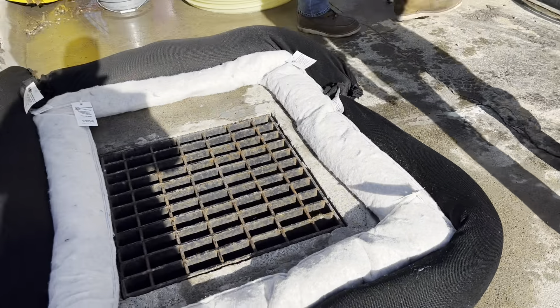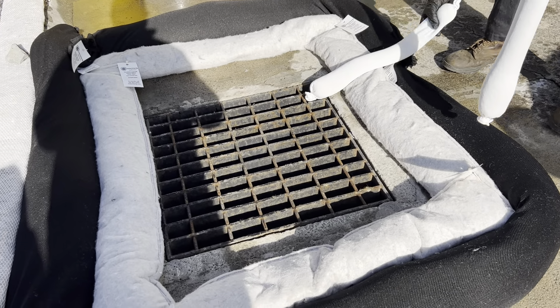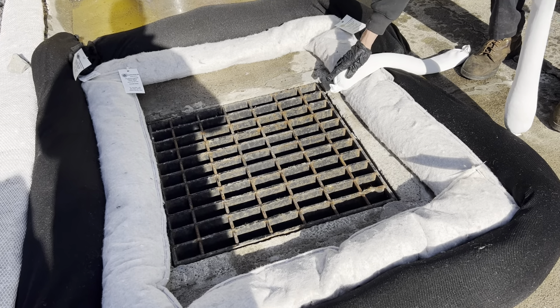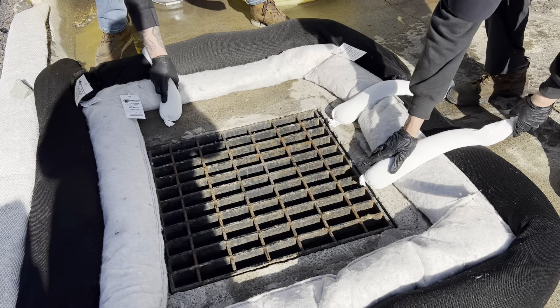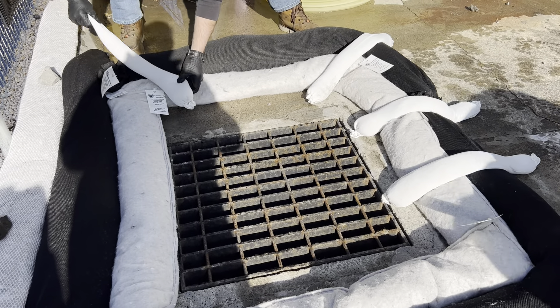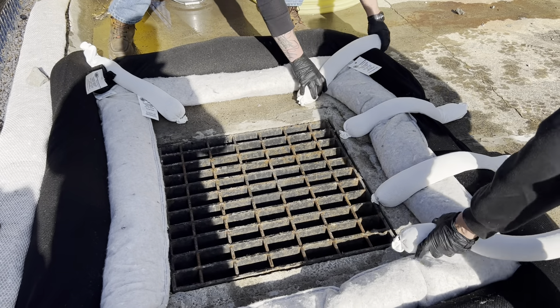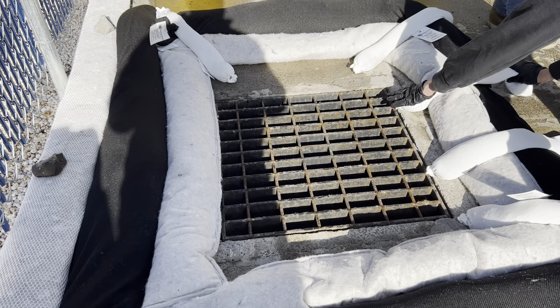Any place that you might have little gaps or holes, you just want to basically weight it down. We've found it's pretty good to put them up and over like this, but in a corner maybe you want to go diagonal. Tuck it in like you're tucking a baby in bed, and then there are a couple more here.